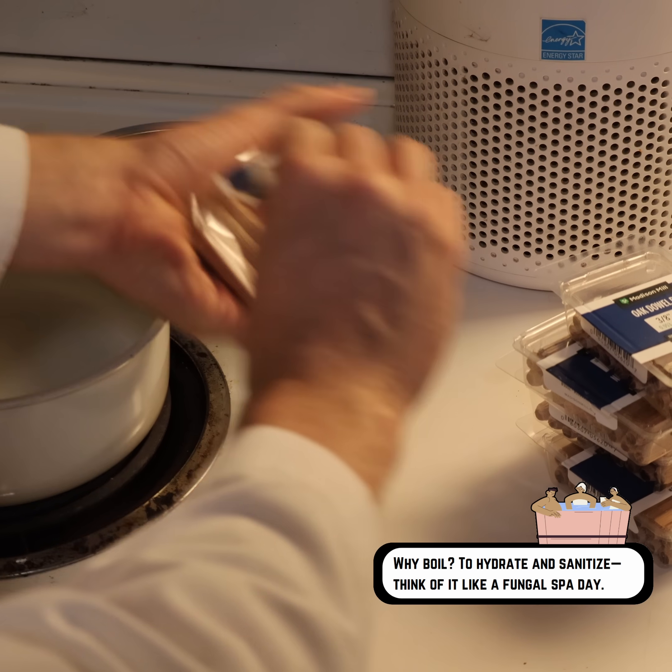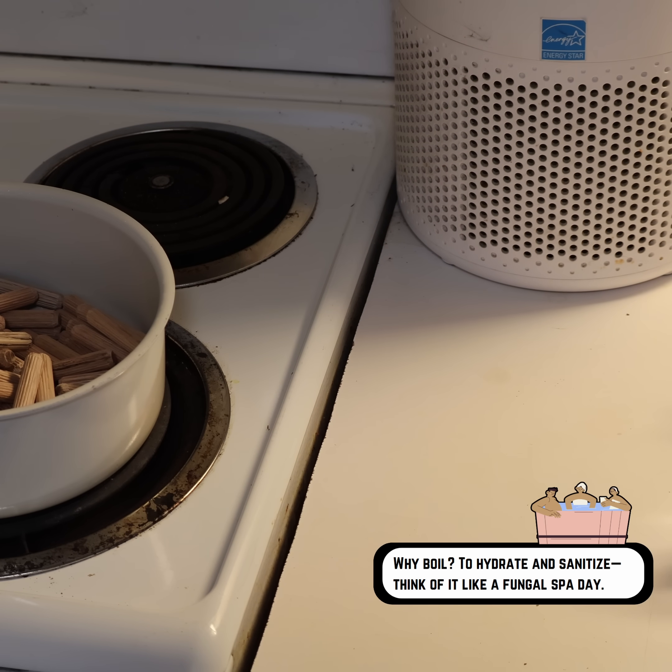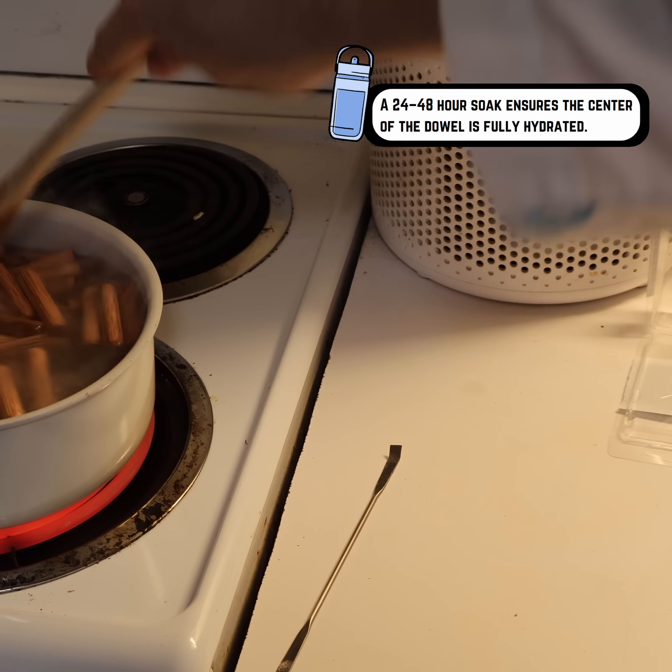All we're going to be doing is boiling and hydrating all of these dowels. Let's go ahead and cover this all in water and get it boiling, then cover it and let it soak until tomorrow.